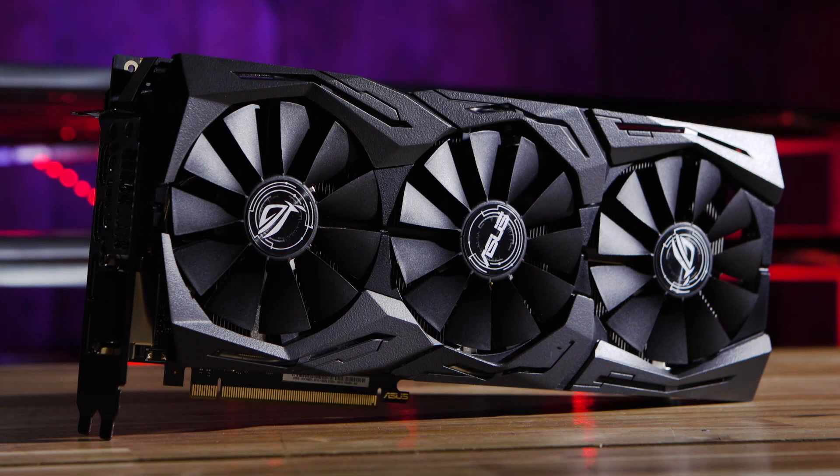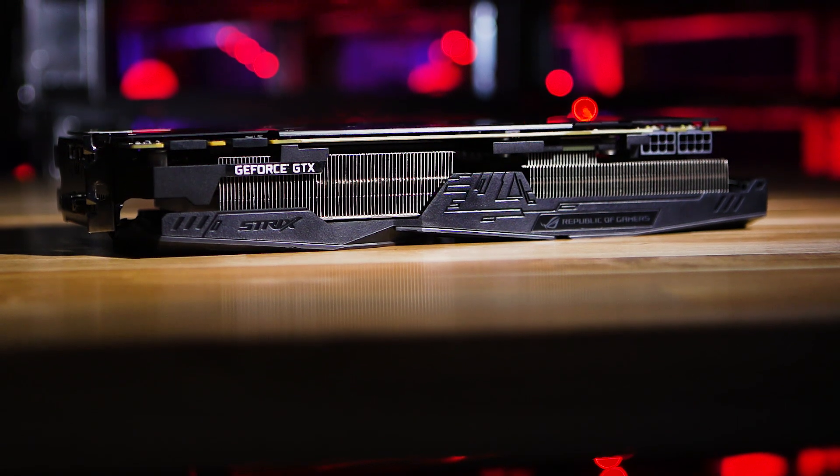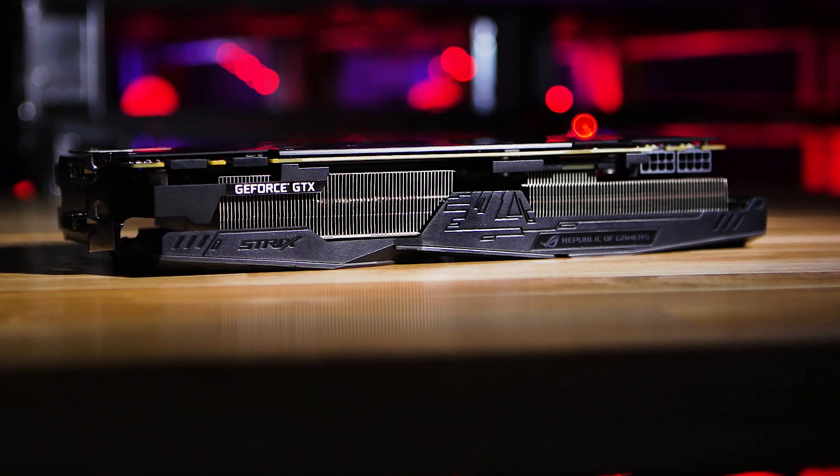One of the first things you're going to notice on this card is just how striking it looks. It's an absolutely beastly graphics card in the fact that it's a 2.5-slot design compared to our previous generation GTX 1080 Ti or 1070 cards, which were two-slot. This gives it a more beastly look and feel and adds a legitimate amount of heft to the card visually. You've got a beautiful, clean, monochromatic design aesthetic.